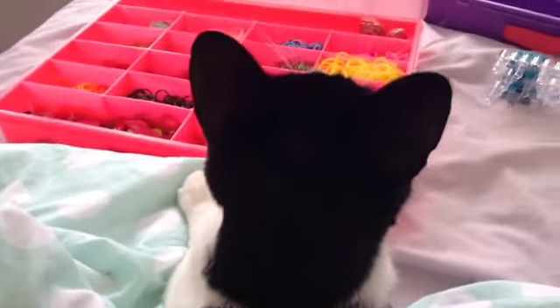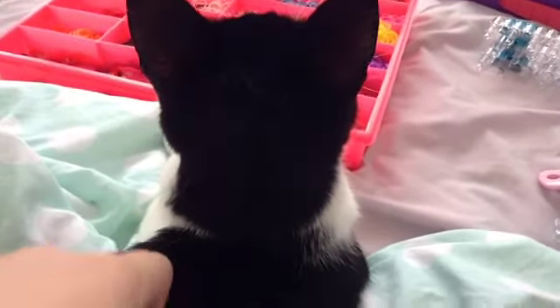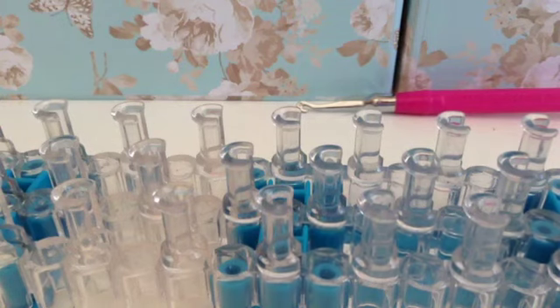Hey guys, I'm actually here with my cat because I'm going to be filming how to make a cat collar. It can be for your cats and dogs, but remember safety first — if your parents don't want it on your animal then don't do it. Let me see your face — she just looks at you. Alright, we'll be right back at my desk to film the video.